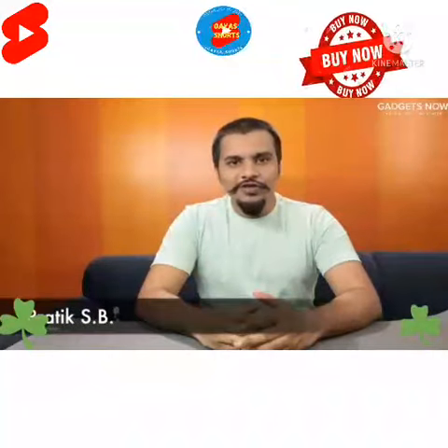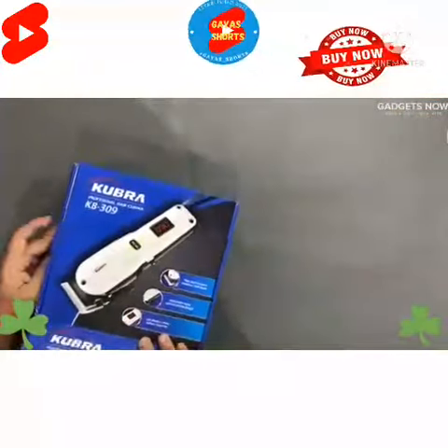Hello, I am Pratik. In this pandemic most of us are struggling to get a haircut, specially at home. So today we are unboxing the Kubra professional hair clipper.